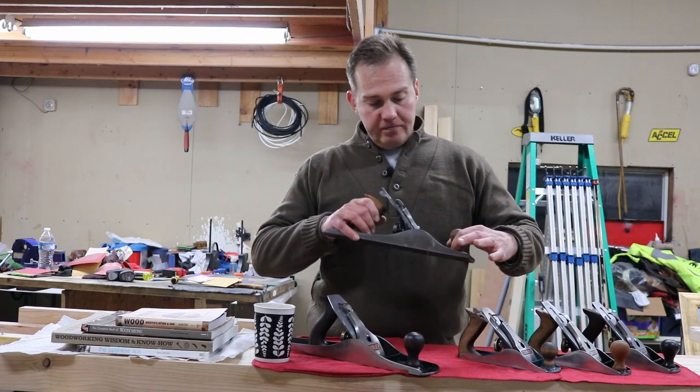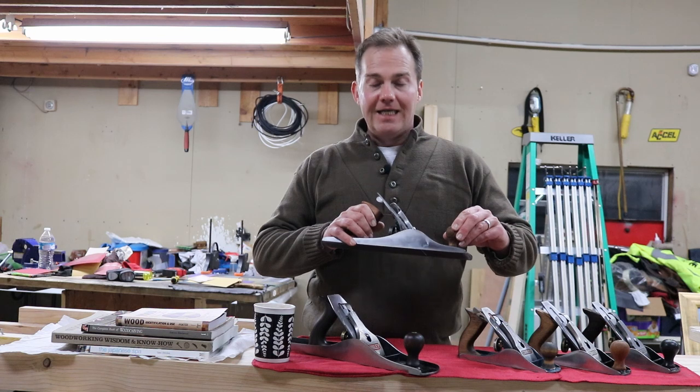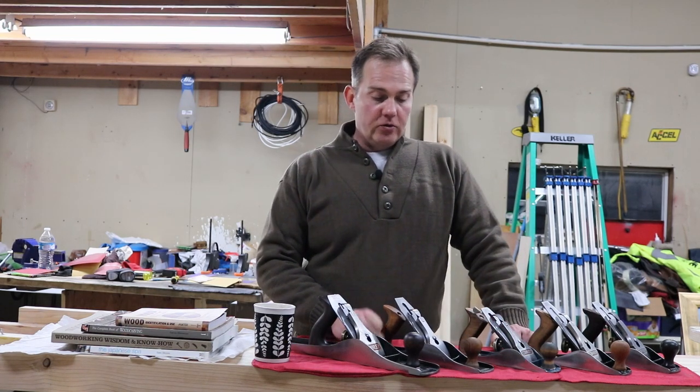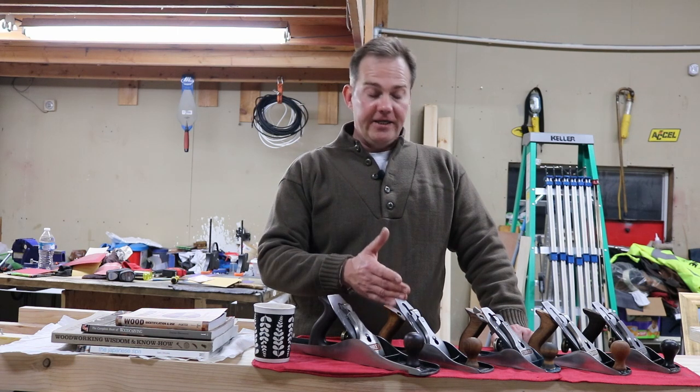If you also notice, there's a little crack right here. This handle actually had gotten cracked and I had to fill it with some wood filler to make it whole again. So this was a really difficult plane for me to get working again.